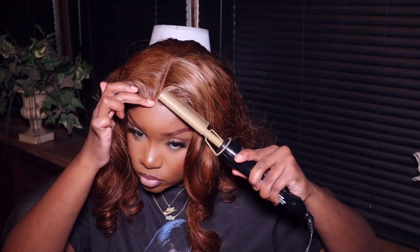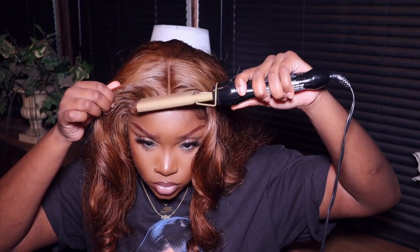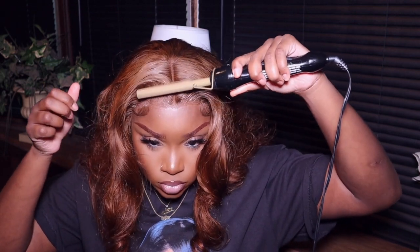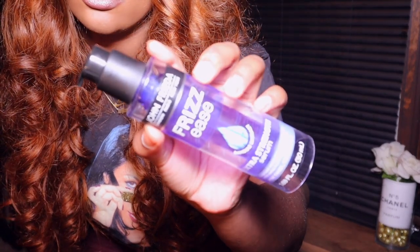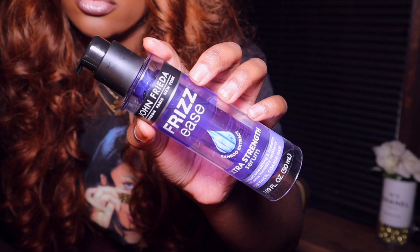I'm going back in with my hot comb carefully — y'all saw the burn on my head from my curling wand, somebody come take these tools from me. Lastly, I'm going in with my John Frieda Frizz Ease Extra Strength Serum, just taking one pump lightly and placing it through my hair. You don't have to use this — you can use an oil or whatever you have, just don't overdo it because it'll weigh your hair down. My hair did get a little frizzy from being in the packaging before I installed it.